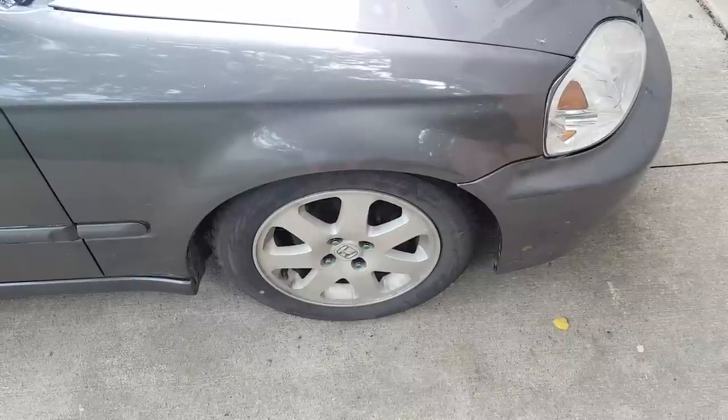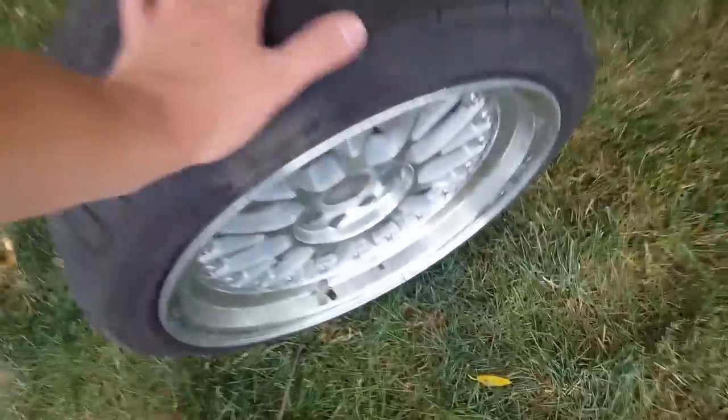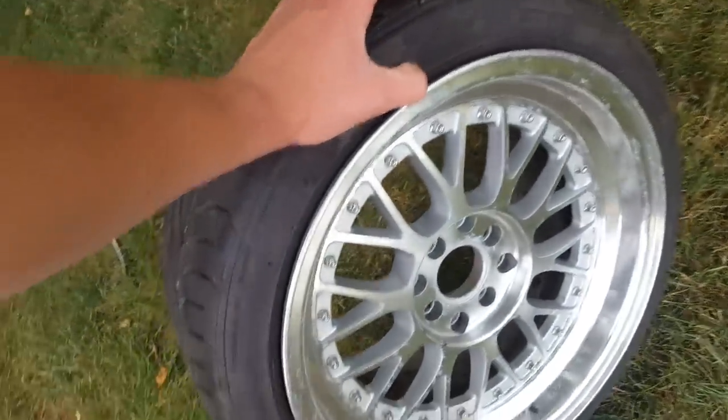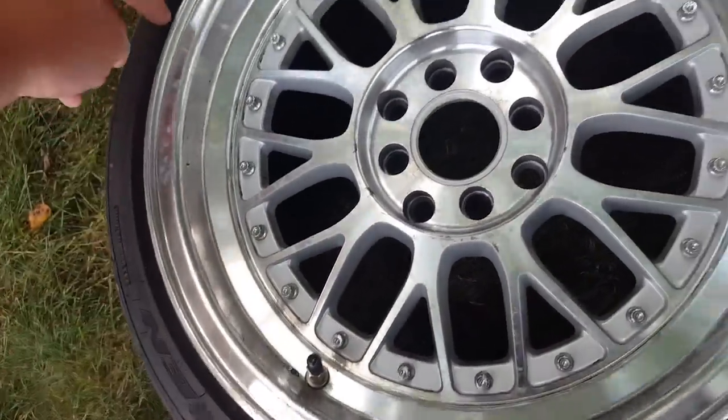There we are. Now I got this wheel right here — I took the center cap out of it. I'm gonna go ahead and start masking some stuff off. I'm gonna mask each one of these bolts, mask this off, and mask the tire off.